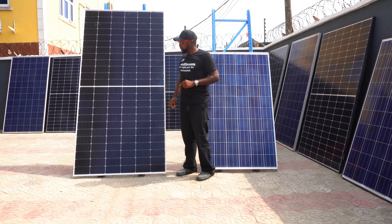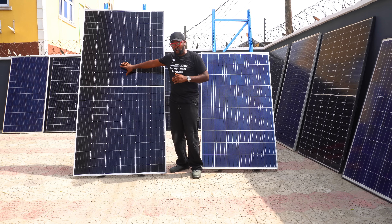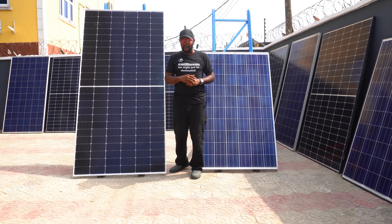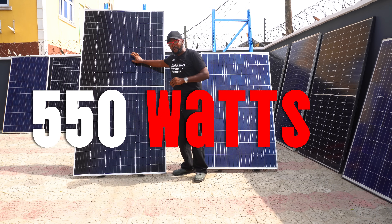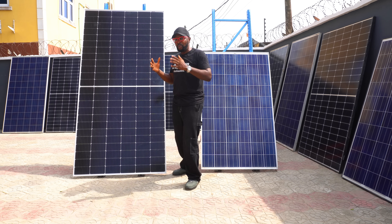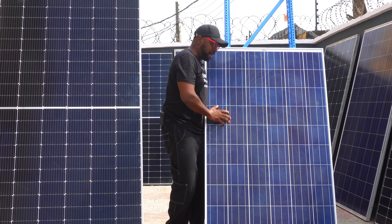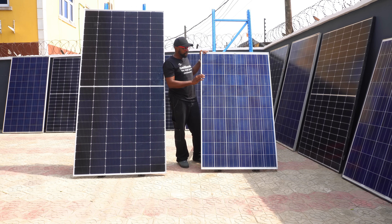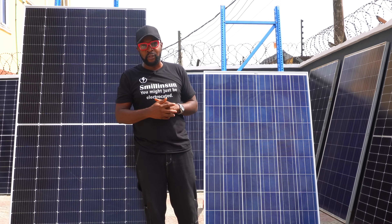The same principle applies to the 550 watt panels — group them together. The 550 watt panels can only be connected with other 550 watt panels, so they maintain the same voltage, same current, same VMP, same VOC — everything. That way you get the full operational capacity of each panel. You'll need to provide a separate charge controller for the 550 watt group as well, connecting all of them in their own dedicated parallel bank.